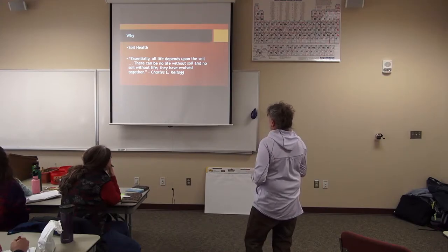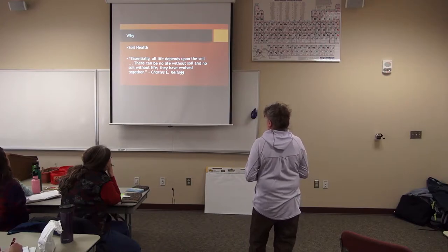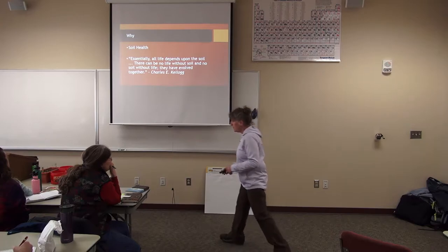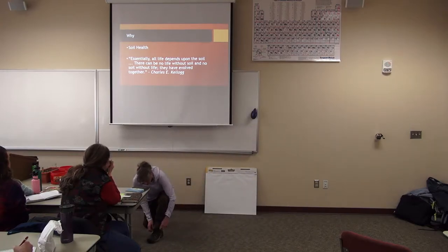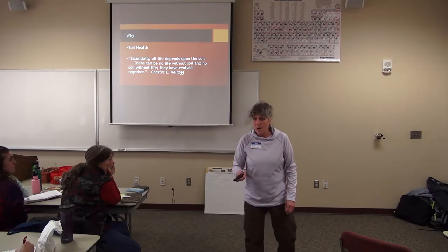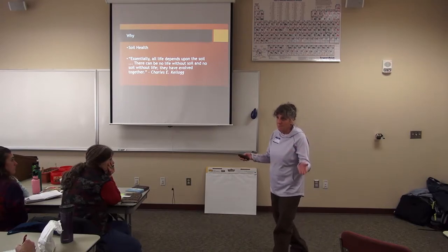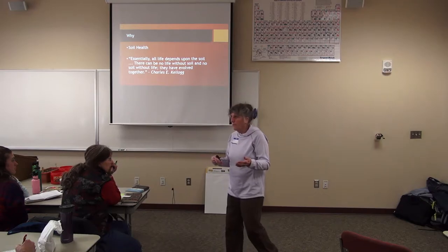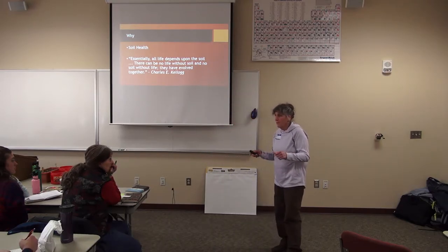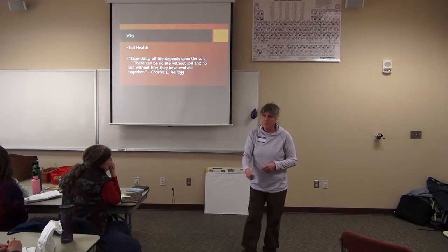Soil health: essentially all life depends upon soil. There can be no life without soil, and no soil without life — they have evolved together. I come from production agriculture. I was born on a very diverse operation in Michigan — from strawberries to sweet corn to beef to meat rabbits to clover. It's not that way today; it's all monocultures. We've got to get back to putting life in soil because they've done a good job of killing it. But we're going to get it back.